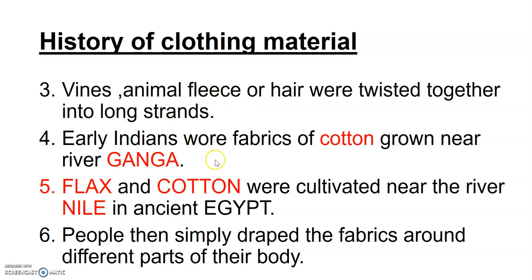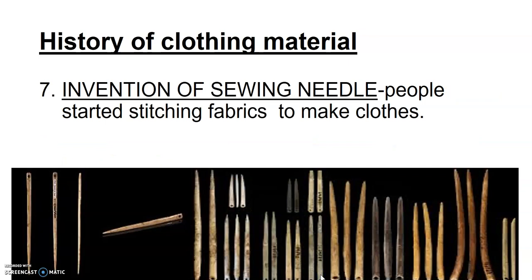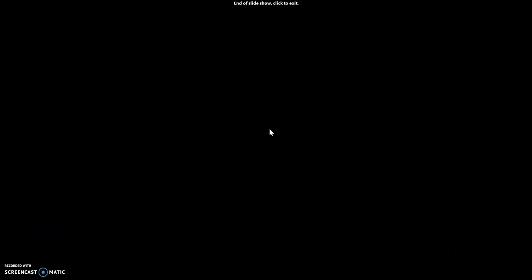After exploring animal fabrics using fleece or hair, people started cultivating crops like cotton and flax to obtain fiber. Then people simply draped the fabrics — saree was draped by ladies and dhoti by men to cover their bodies. Finally, the invention of the sewing needle happened. These early needles were not made of metal but from rocks, stones, or animal bones, and because of this, cutting and stitching came into function.